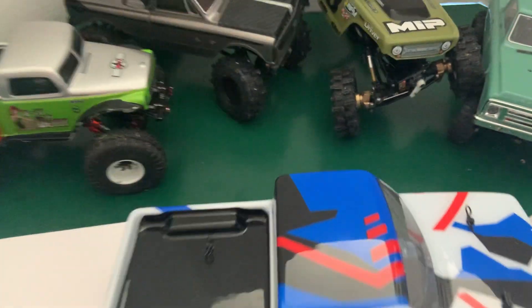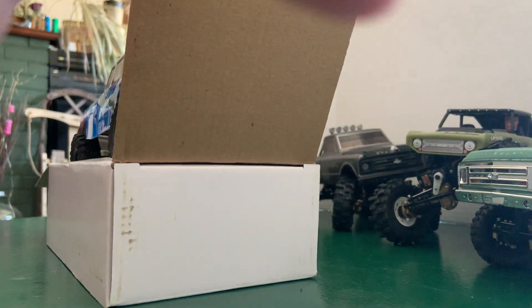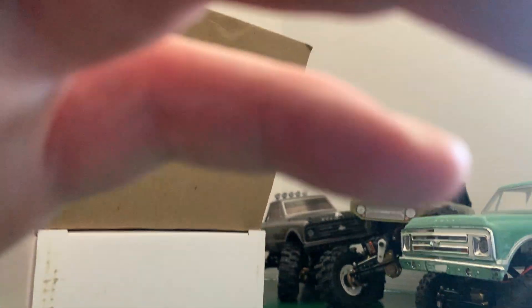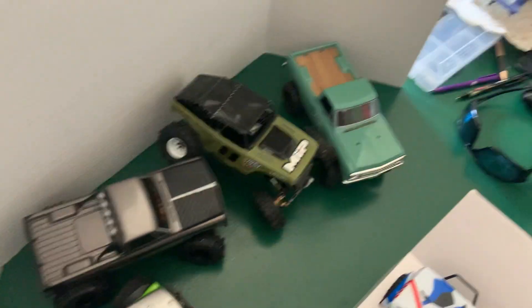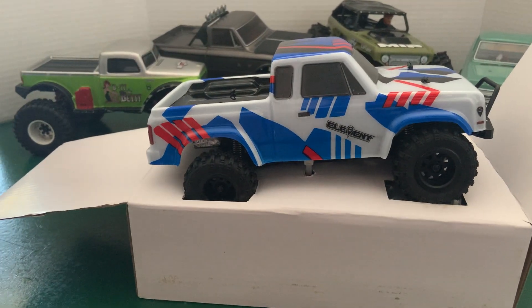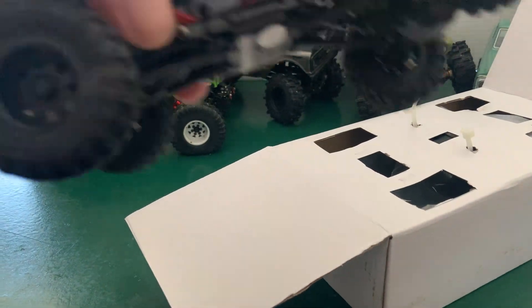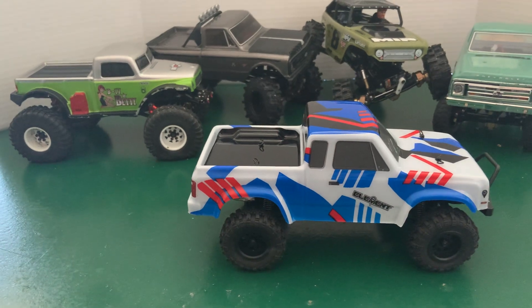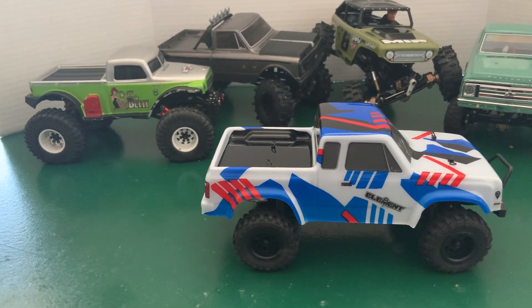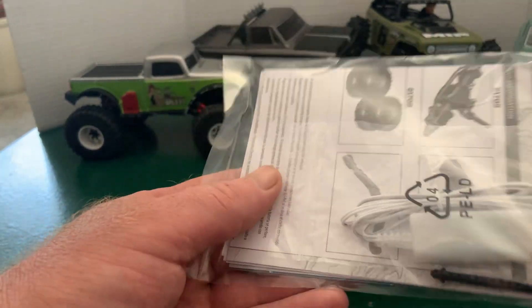There's a little battery in there — a baby battery. We're gonna have to get some clippers to get that stupid zip tie off. I didn't bring any clippers with me, so I'll have to go find a set. There's the truck. This comes with it: a little USB charger and some extended body posts.